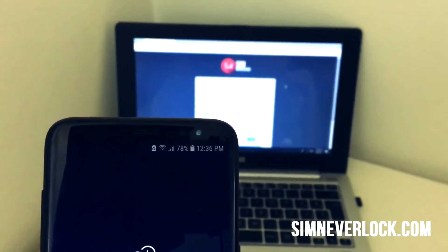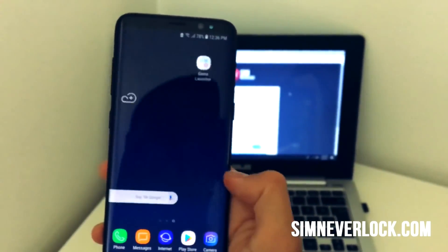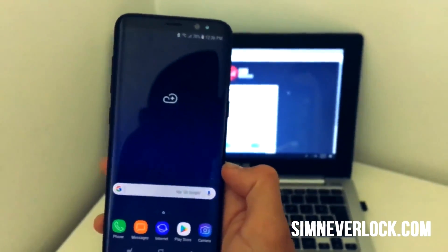Remember, although this works for all Android phones, some phones are not eligible for unlocking because of being reported as stolen or other privacy issues with the carrier.